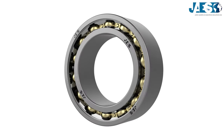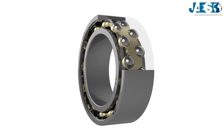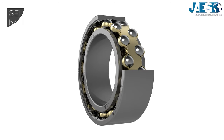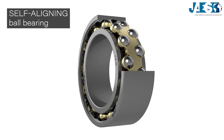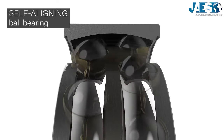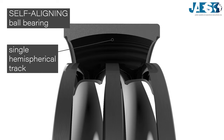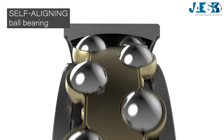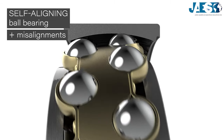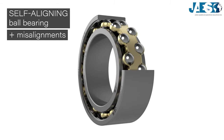However, in many cases angular misalignment of the shaft relative to the housing is planned. For this reason, the self-aligning ball bearings have been developed. In this type, the inner ring has two side-by-side tracks while the exterior ring has a single hemispherical track — a system that allows the axes of the two rings to be tilted during operation.